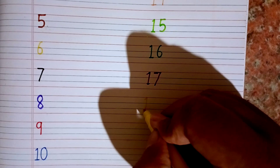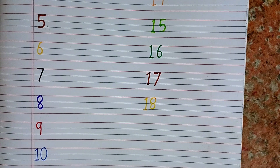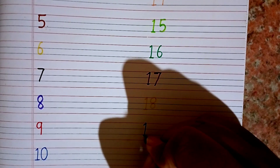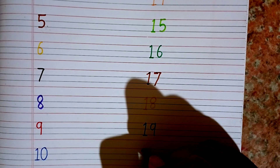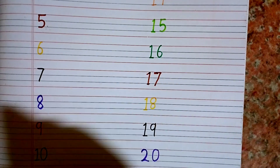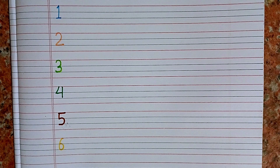I am writing 18. Remember it — after 17 it is 18. After 18 comes 19. And after 19 comes 20. Let's again count with me from 1 to 20: 1, 2, 3, 4, 5, 6, 7, 8, 9, 10, 11, 12, 13, 14, 15, 16, 17, 18, 19, 20.